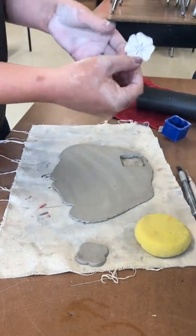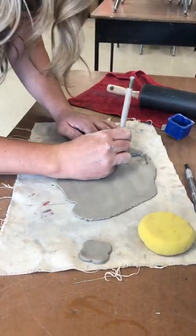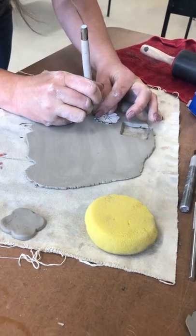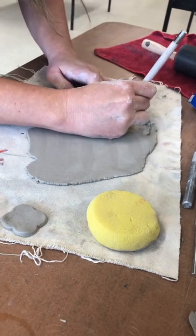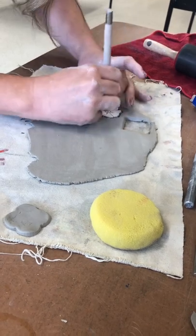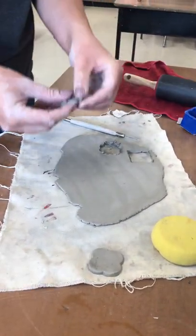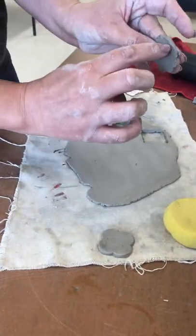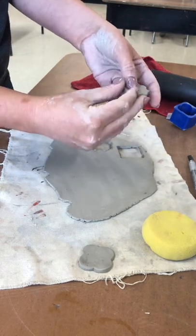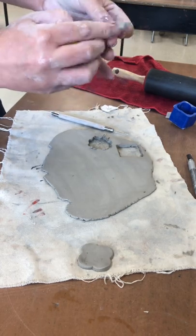Or we have several little white paper templates that you put on the clay. Then you use the sharp needle tool, holding it straight up and down, and trace the outside. Those are our two options. You'll notice that there are a lot of bumps from cutting the template out — you can get rid of those by peeling them off, then using your sponge on the corners to smooth all the sides.